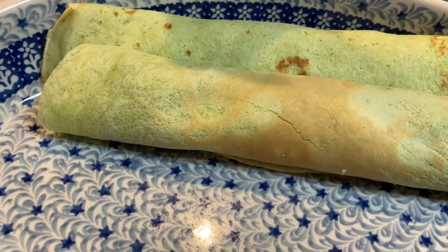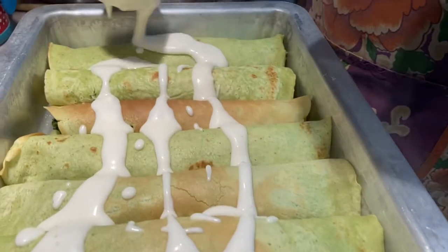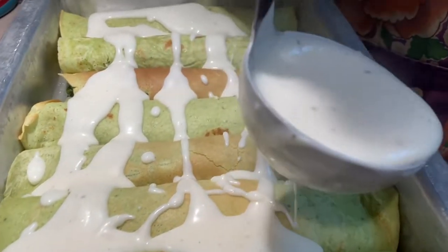Make sure the seam side goes on the bottom so it can't unroll. Add some sauce and just drizzle some of it on top. Then it goes in the oven for about 10 minutes at 400 degrees to bake.